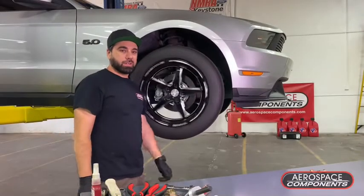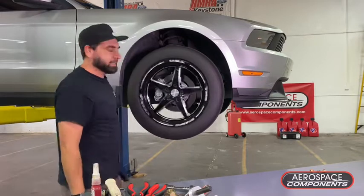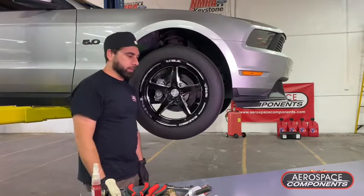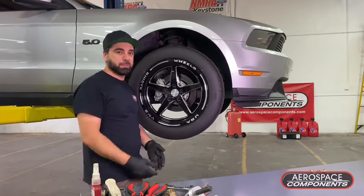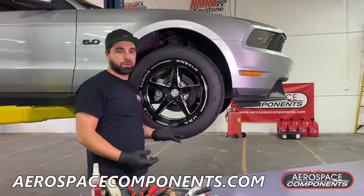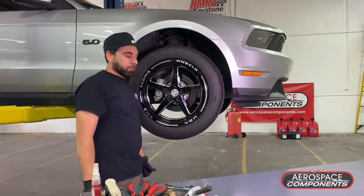That was our install of our S197 low drag hubs. Pretty easy install, not many tools required. If you have any questions or concerns, always reach out to us — you can email us, call us, we're always responding. Let us know if you have any questions and hope to see them on your car.